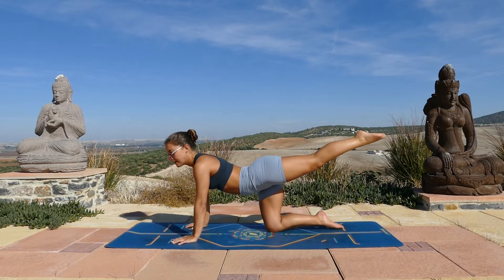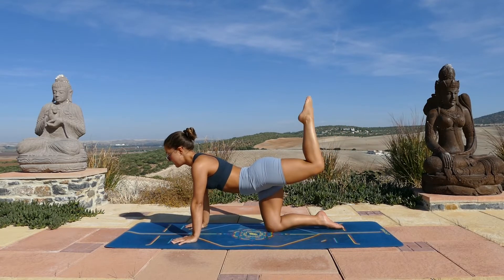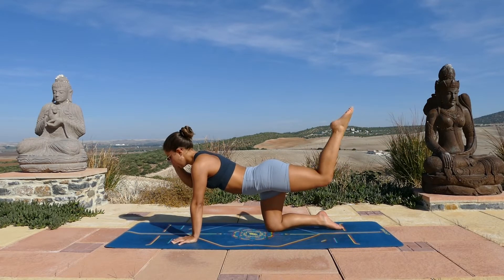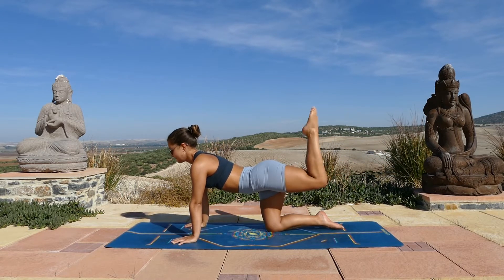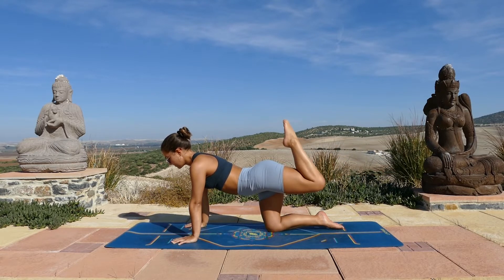Keep the leg up and then you'll just bend the knee and then extend the leg, ten times. Bend and extend, bend and extend. No need to go super quick, you can take your time with this. Three, two, and one. Extend the leg, hold it there.